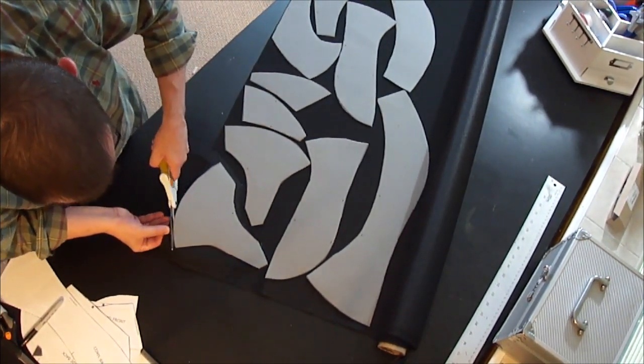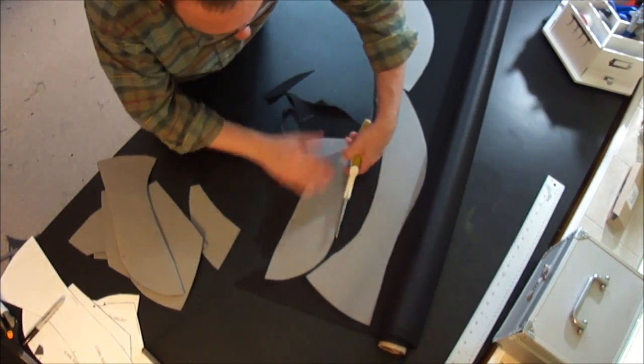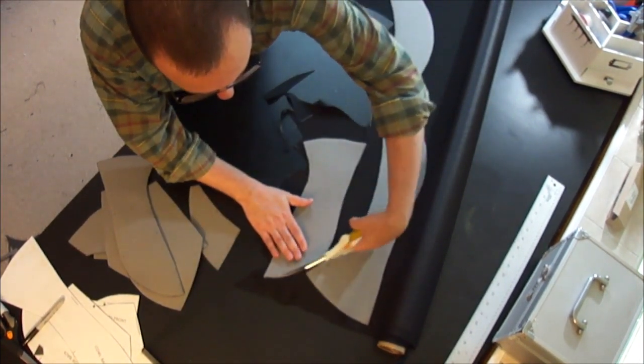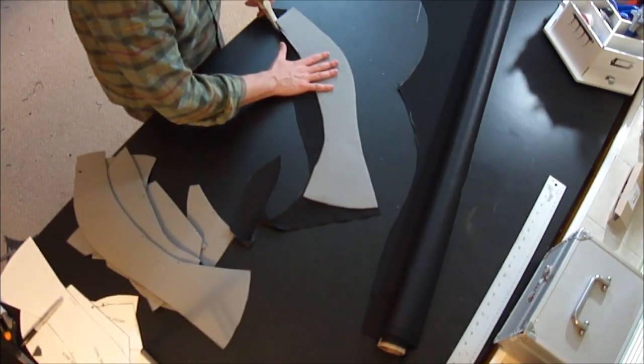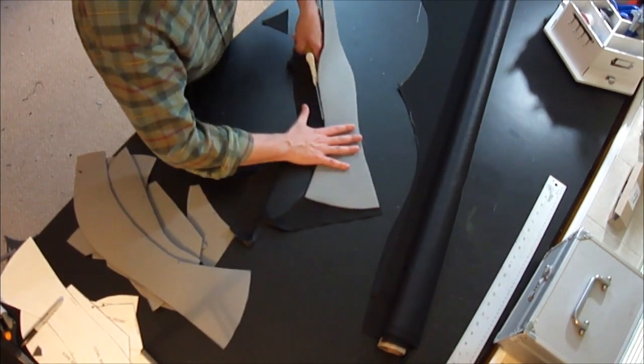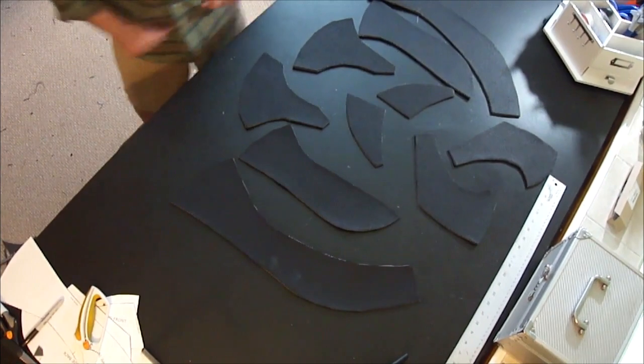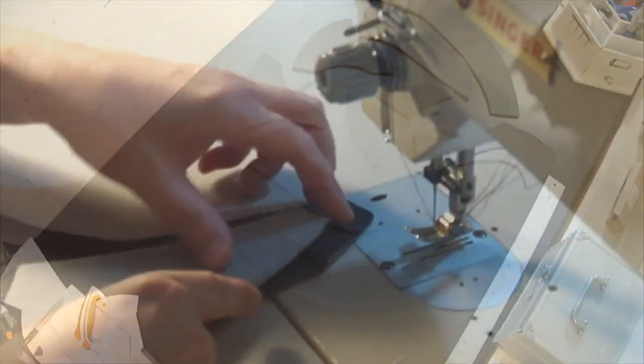Once they're all down, just cut them out again. Notice these are going in all different directions — there's not really a grain line to this faux leather, so you don't have to pay too much attention to that. It's all going to match up when it's put together, so just conserve your materials as best you can. And there's all the pieces cut out and ready to go.